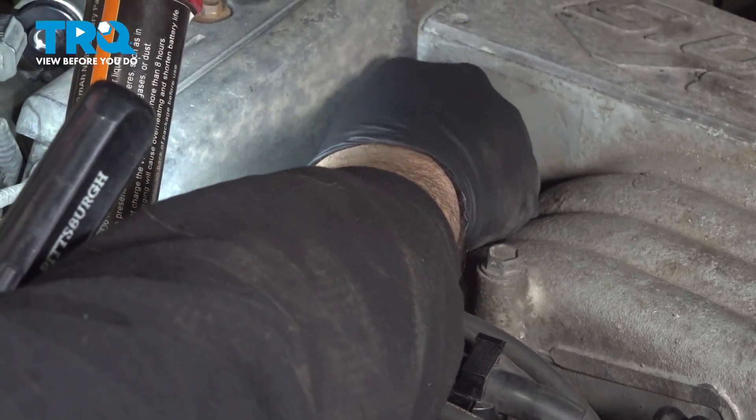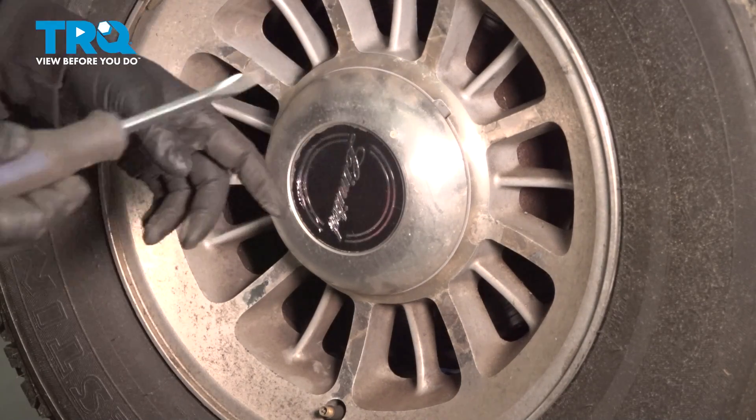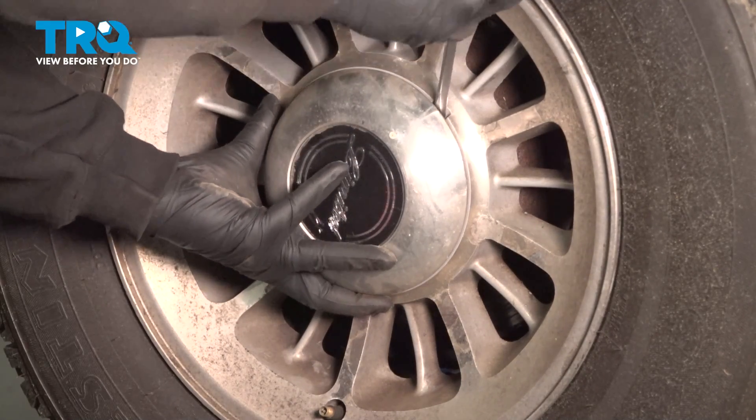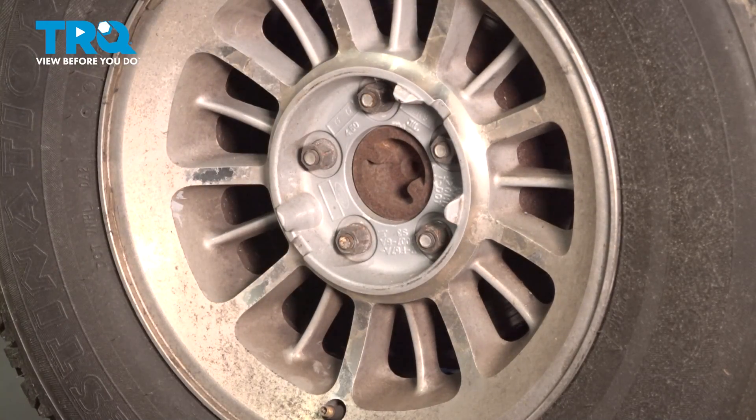Once you're all set, go ahead and install that cap again. Locate the notch on the top of the wheel here behind your center cap. Use your pry tool, gently pry outward, and remove your center cap. Then using your 19-millimeter socket, go ahead and loosen and remove the lug nuts.